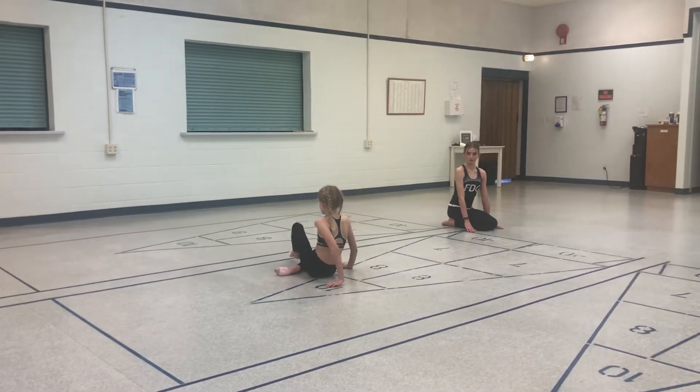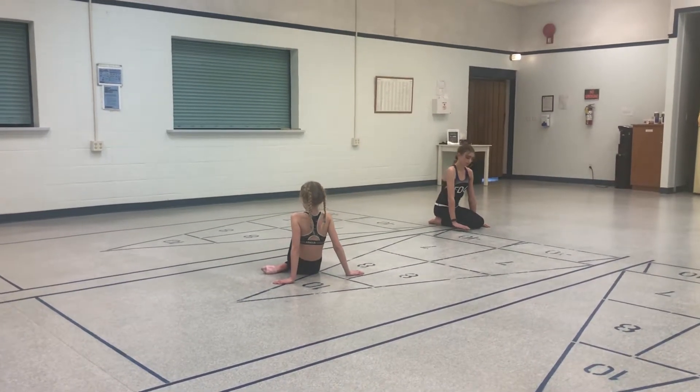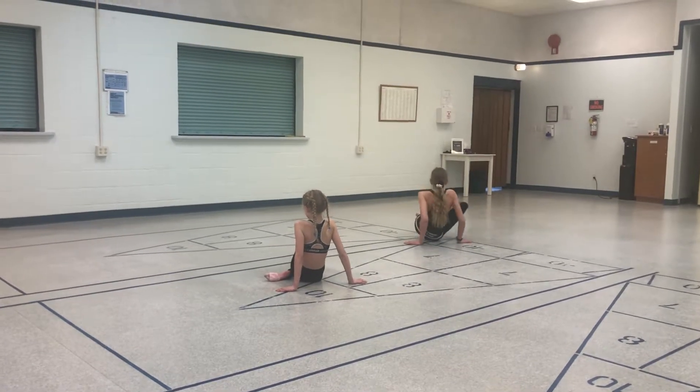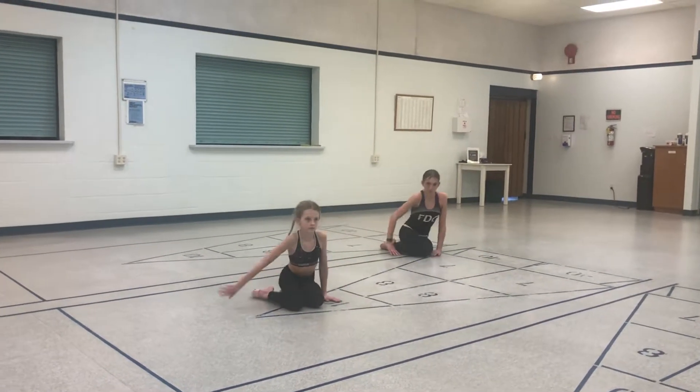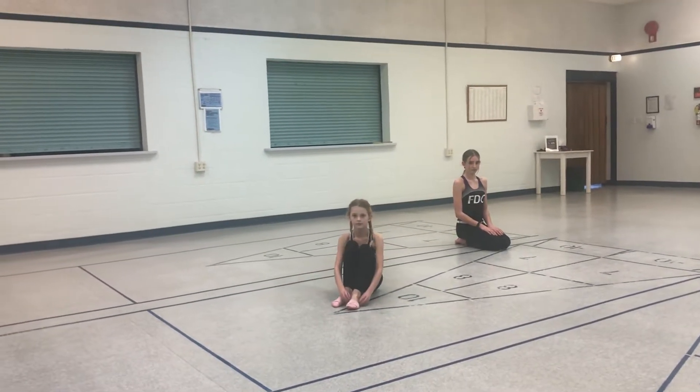The same idea — you can start facing the back or facing the front, and you're just going to roll to another sit on your feet. Roll and sit on your feet. It can get started from different shapes or the exact same shape. That was awesome.